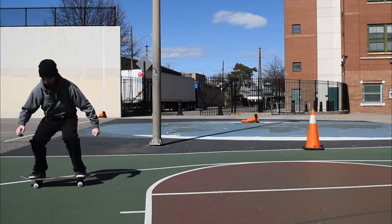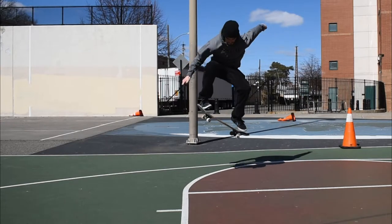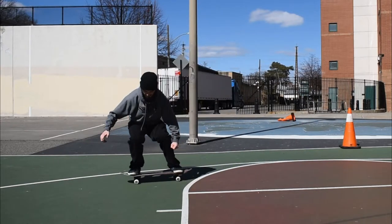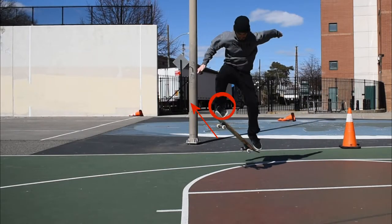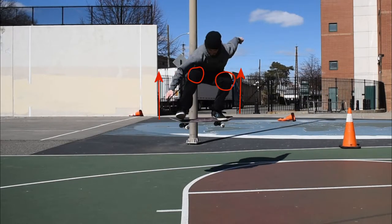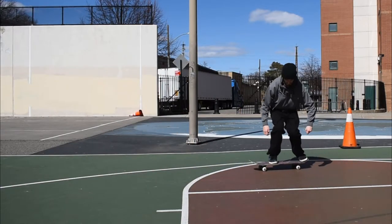I will be showing you guys an ollie. Let me ask you: what is the most important step of an ollie that makes you go up? There are two important keys to an ollie — one is sliding your foot up, and the other is bending your knees up to your chest, like you're sucking them into your body.